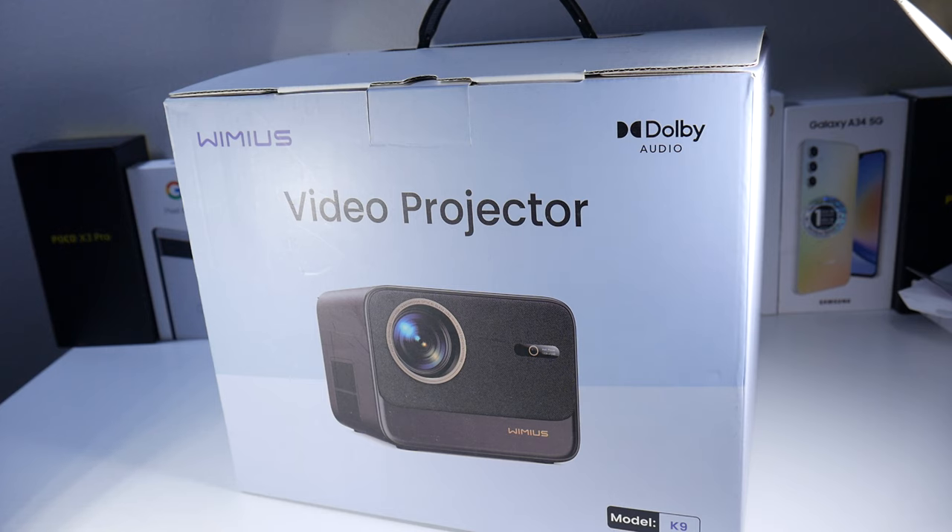This one has Netflix certification on it, so it is certified. It also has Dolby Atmos, 4K, Wi-Fi 6, and Bluetooth. It's native 700 ANSI lumens, and then we also have Auto Keystone. You also have 7,000 plus applications as well.